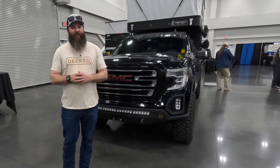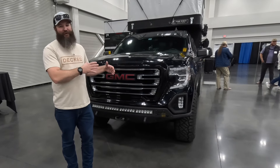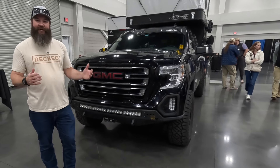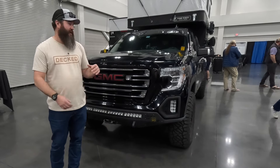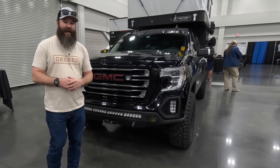Kind of like the kayak walkthroughs and reviews that I do, I'm gonna walk through this bow to stern or front to back. On the front of the truck — again, this is a GMC Sierra 1500, it's a 2020 — I've already got like 120,000 miles on it. It's got the 6.2 engine in it, so big V8, lots of power, but it does like the gas.